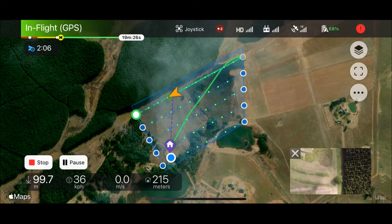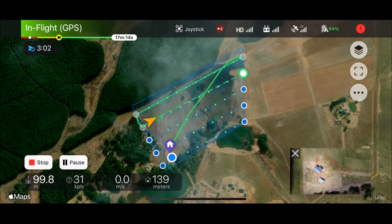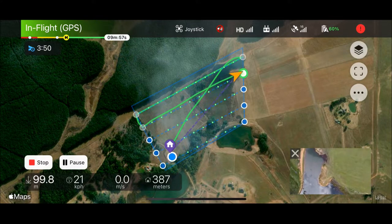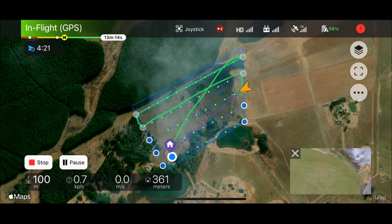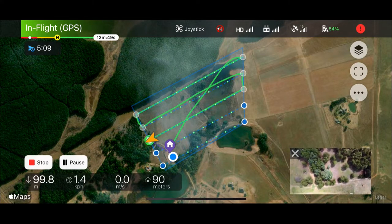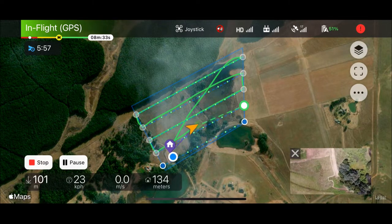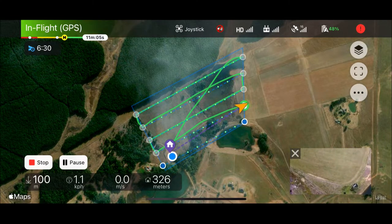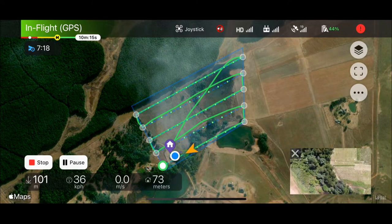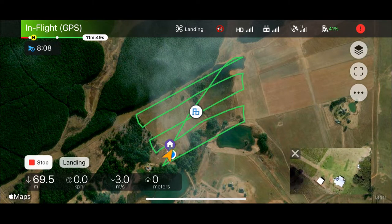The conditions for survey were not optimal in this case but considering it's only for demonstration purposes I wasn't too worried. The wind gusts were quite strong, so what you will notice through this flight is that there are times at which the drone varied from the planned flight path. Obviously you would want to assess your weather conditions before going out and flying. You'll see how Copterus allows the drone to go about its work very efficiently, capturing images as it goes, and before you know it your survey will be done.